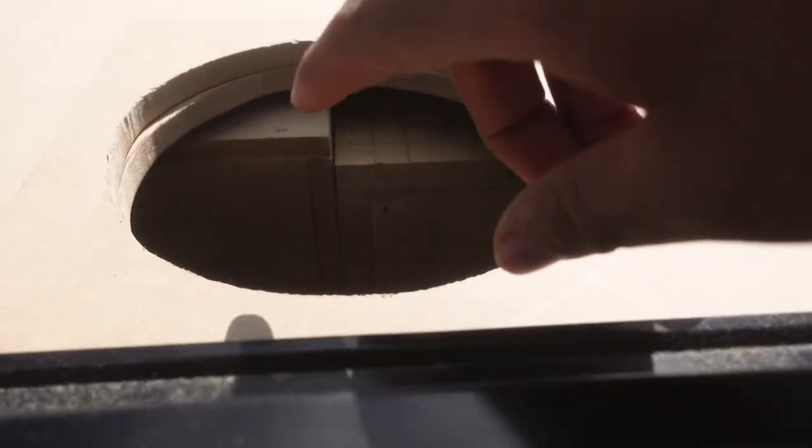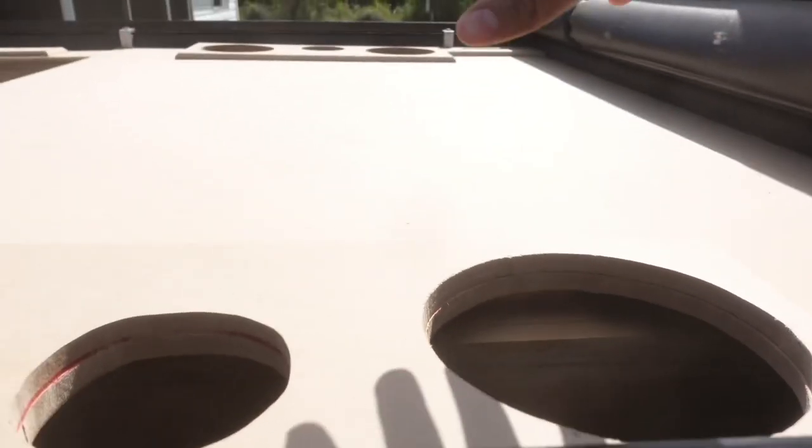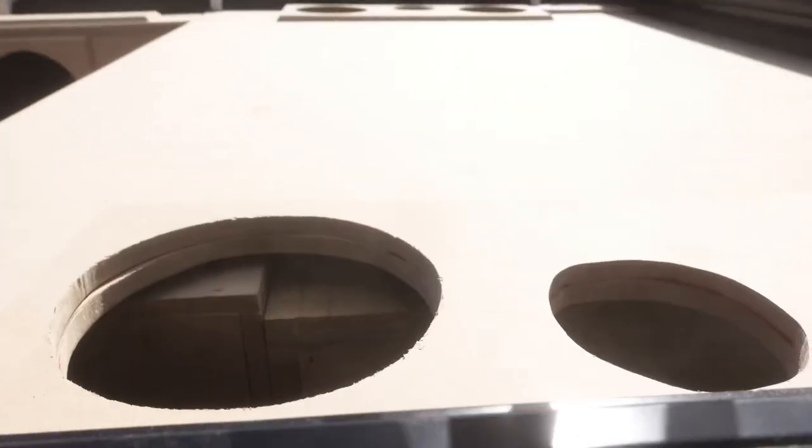Not a big problem — a small problem. In the custom world, nothing's perfect, you have to make things work, and there's always a solution. So here we have our openings for our 8-inch mids that are going to go on the side. The corner of the mid-bass box is right here and the subwoofer box is right here — same situation on the other side. It's not allowing the basket to sit all the way down flush, off by about half an inch. The solution is making 8-inch rings for all four mids, put a chamfer router edge on them, staple them — problem solved.